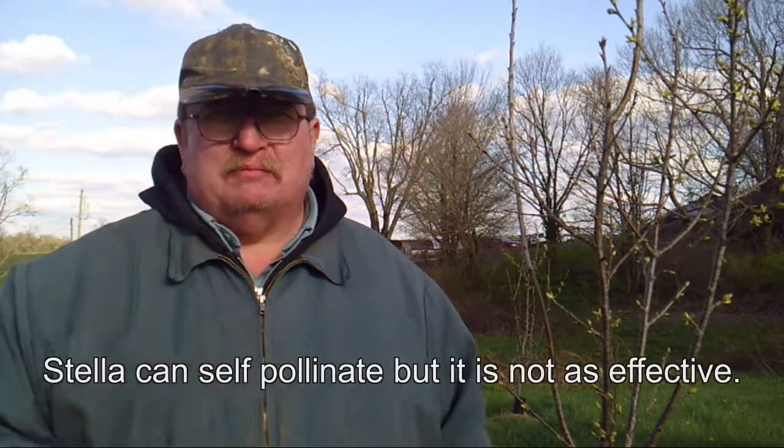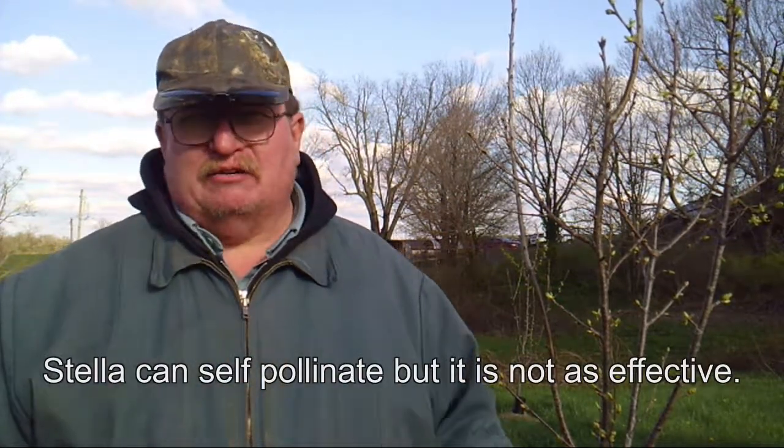I have cherry trees — I've got two. This one right here is a Stella cherry, and back about 25 feet away there's a Van cherry. Now if you want to have sweet cherries you have to have two separate pollinators. One of the problems I've run into here in Zone 6 is that the Van cherries will get killed because they come out too early, and then the Stella blooms with nothing to pollinate them, so the Stella fails too.